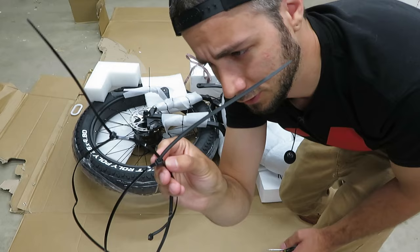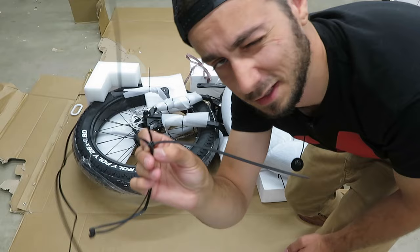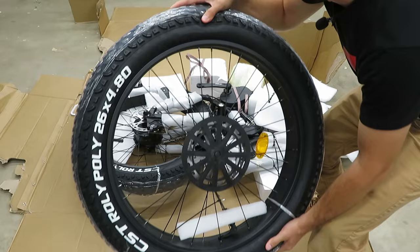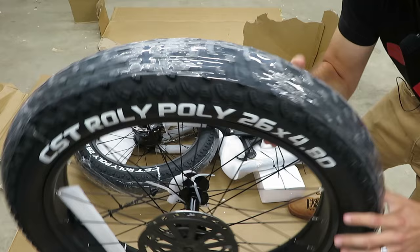For years I would cut zip ties off things I purchased and then go buy a whole new package of zip ties. Now I've realized it makes a lot more sense to just take a little tiny screwdriver, pry the little catch off, pull the line out, and just reuse them. So here we've got a fairly flat 26 by 4.8 absolutely massive front tire.